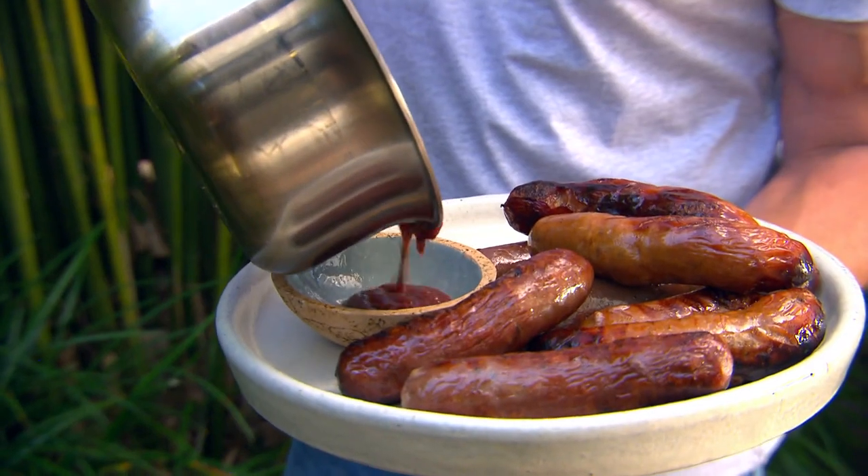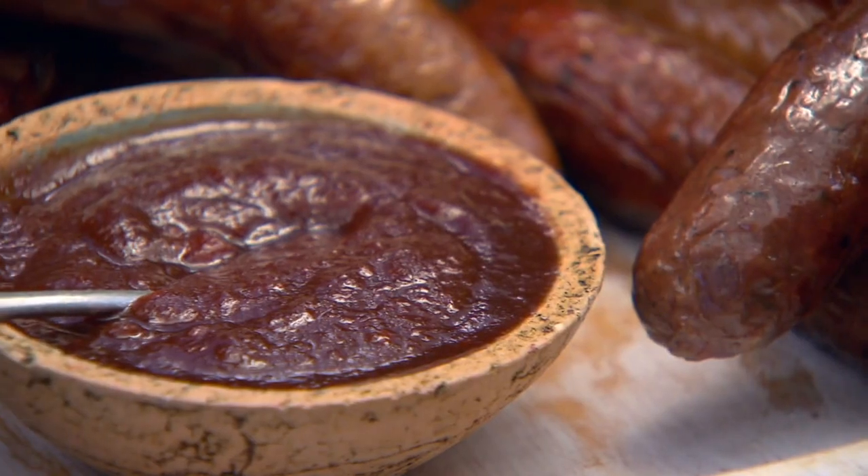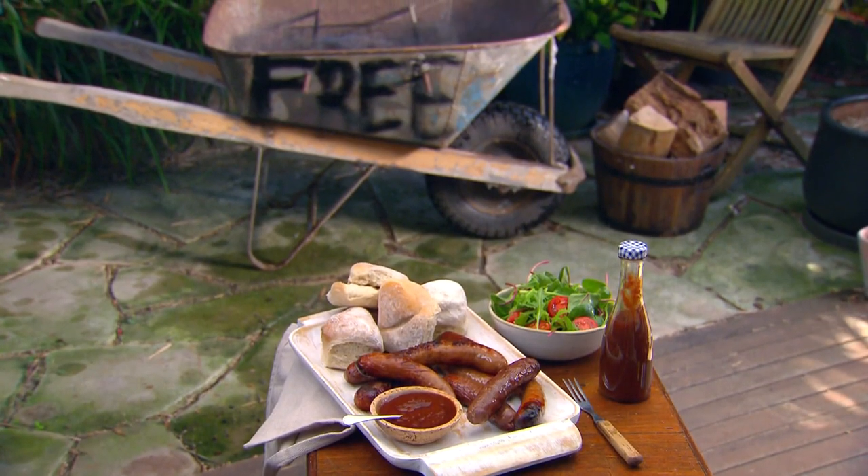Snags and homemade tomato sauce — so delicious! Well, if you're impressed with my free barbecue and no-cost tomato sauce, guess what — there's plenty more free and delicious things later in the show.